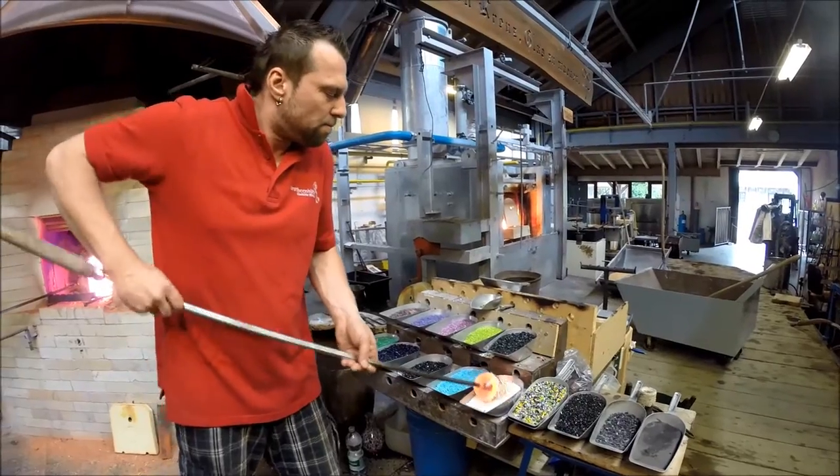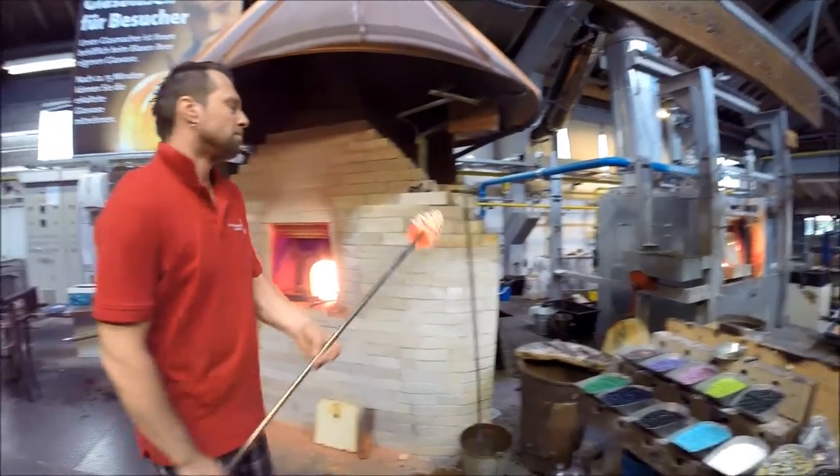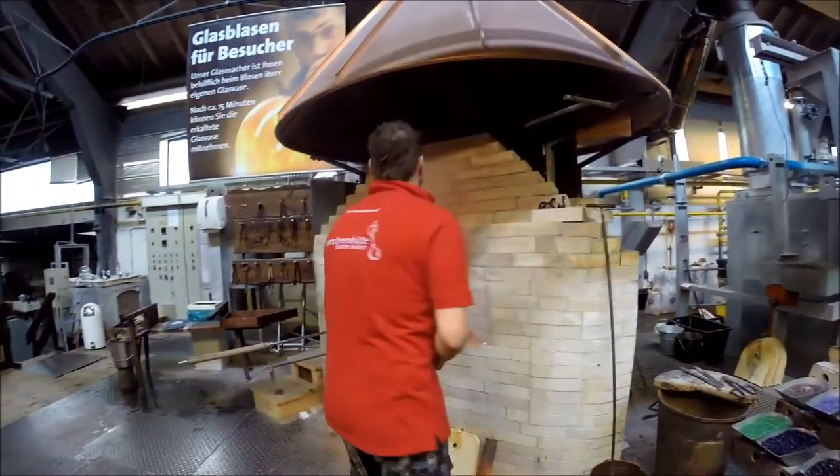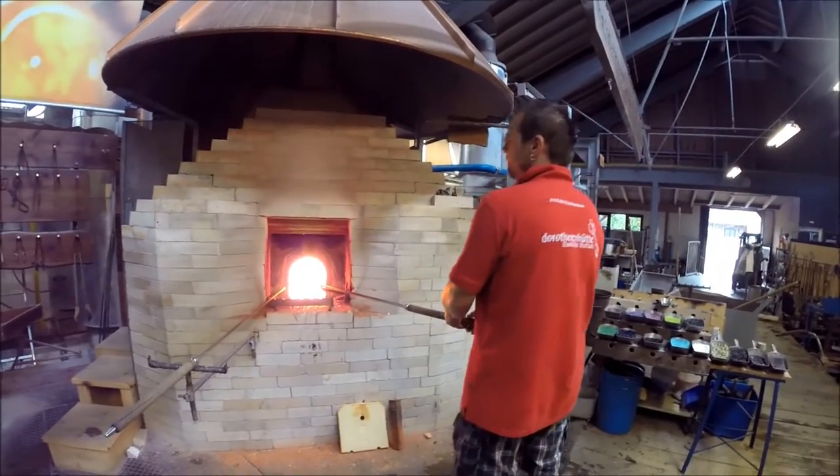Because it's by accident where these little glass chips land, this will be a 100% once-in-a-lifetime vase. If you could pay me a fortune, I would not be able to recreate the exact same vase a second time.